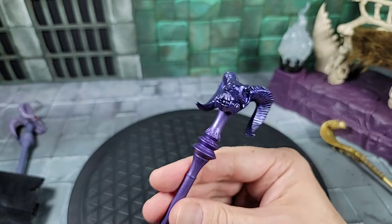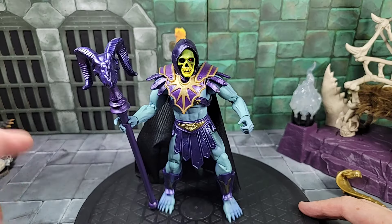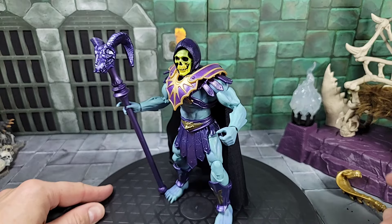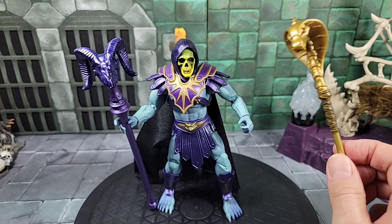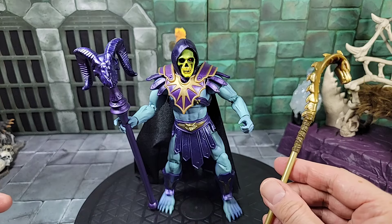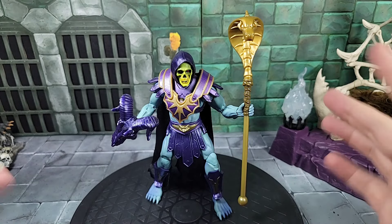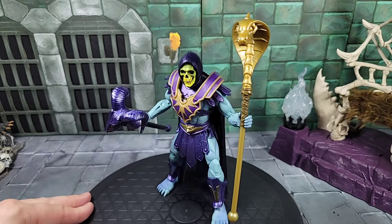There's a look with Skeletor holding his Havoc Staff in the right hand with that pointing finger, which works. You can also put in the fully closed fist hand which probably makes more sense. What I'm going to do is put the cobra staff in the other hand as well so we can see him holding both staffs. So we have Skeletor with all his armor on, the hood on, ram staff in one hand, cobra snake staff in the other — that's pretty much the whole setup as far as Skeletor with all accessories included.